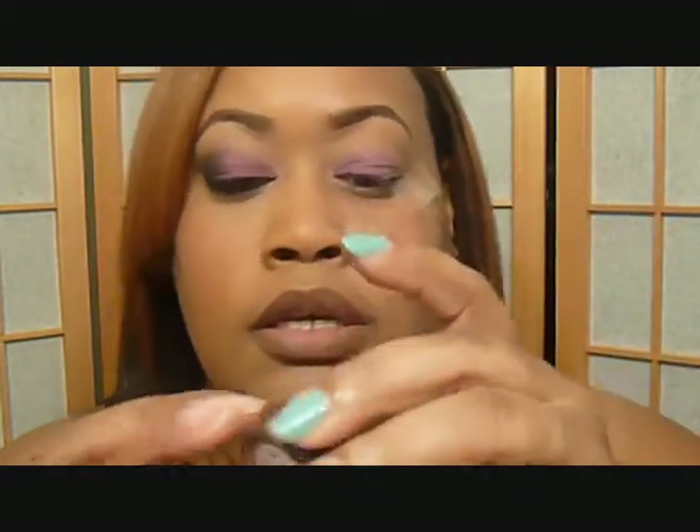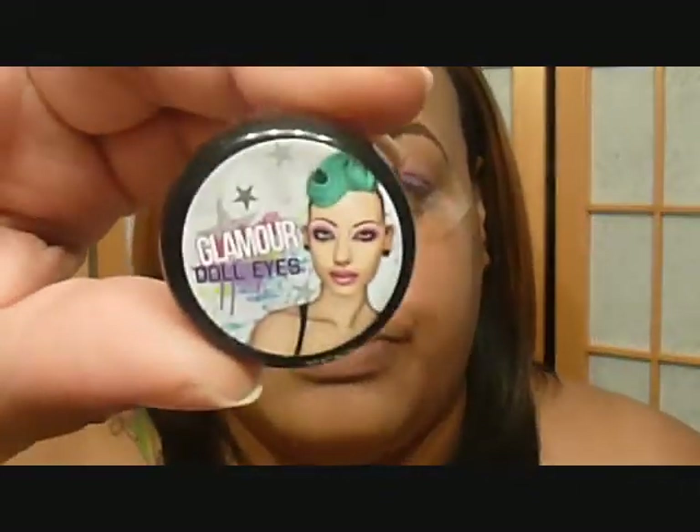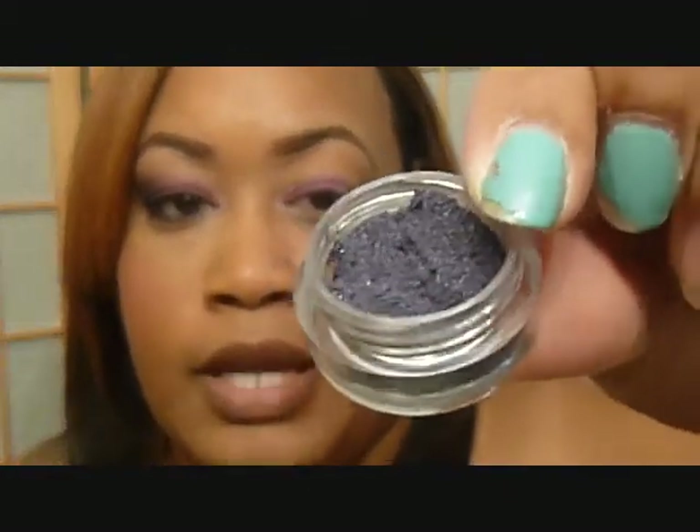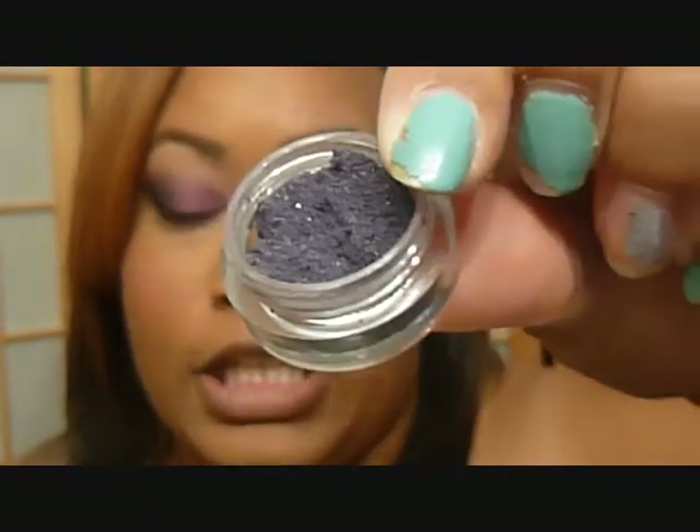The next color I'm using is the OTM color from Glamour Doll Eyes. It's called S&M — it's the May OTM for this year, just came out. I just got it a few days ago and it is like almost a black color, but they described it as a really really blackish purple. I'm going to be placing this on the outer V and on the lid as well.